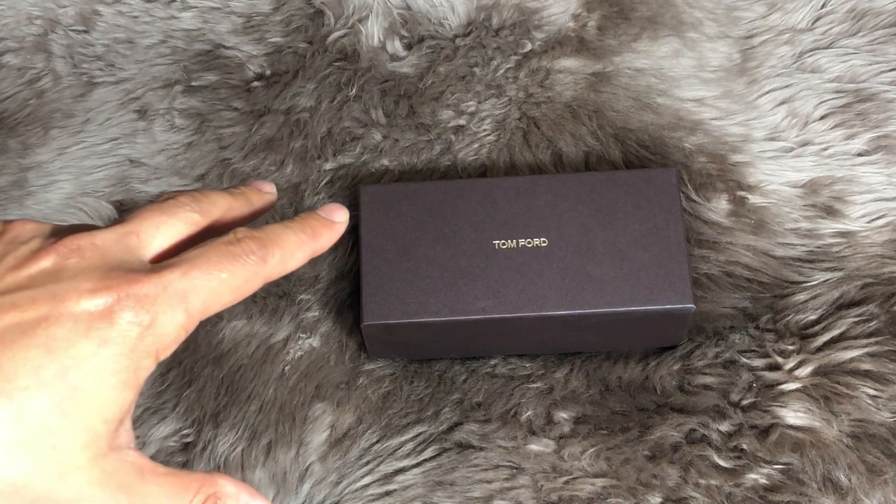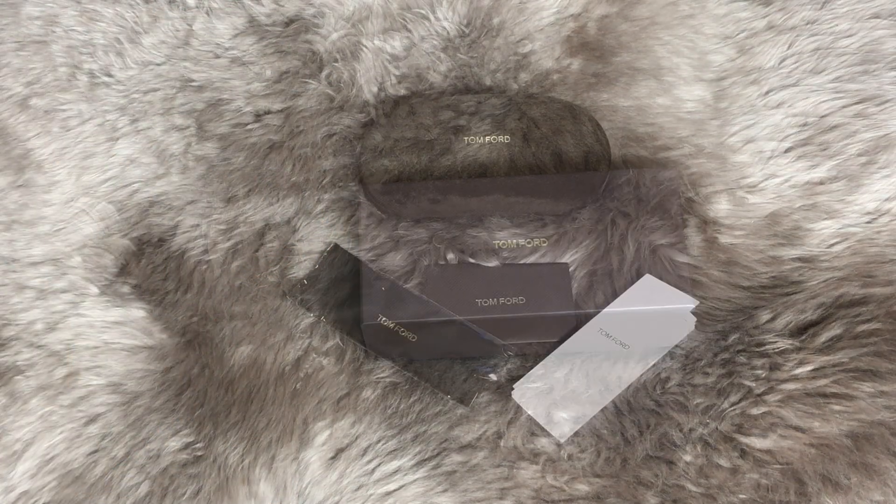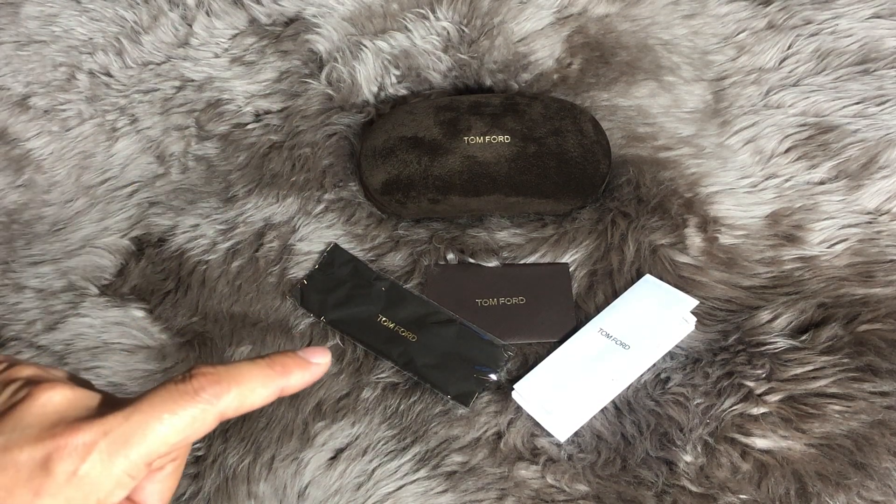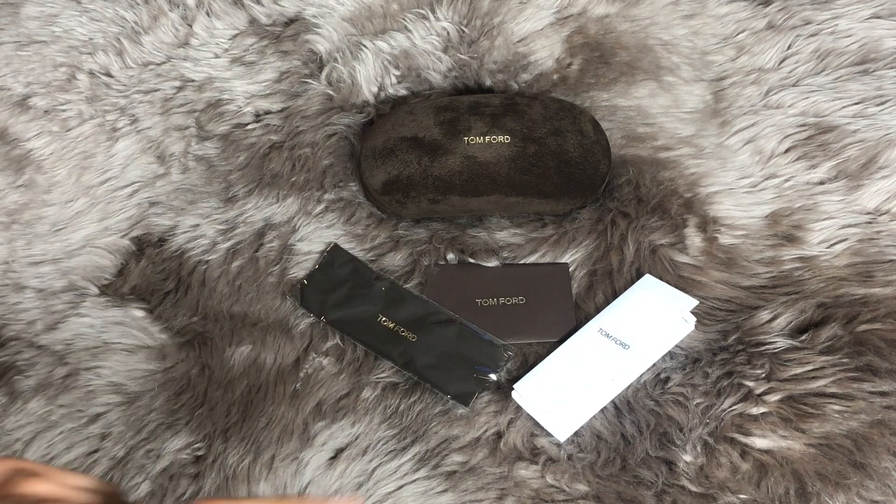This is the box that the Tom Ford sunglasses come in. Inside the box you get your case, a microfiber cloth, a card of authenticity, and then information about sunglasses in general.